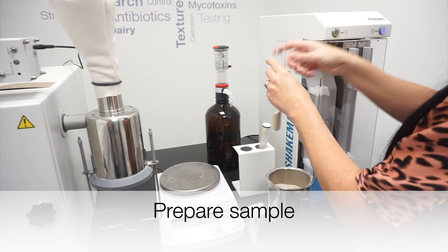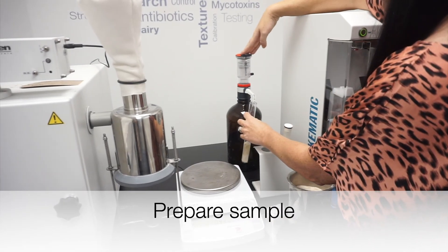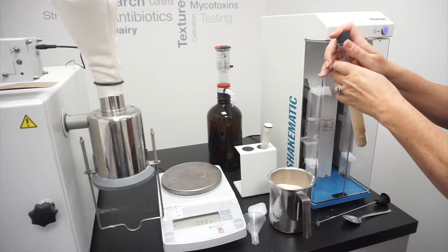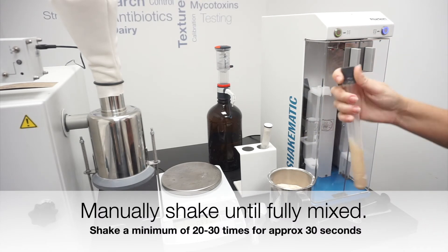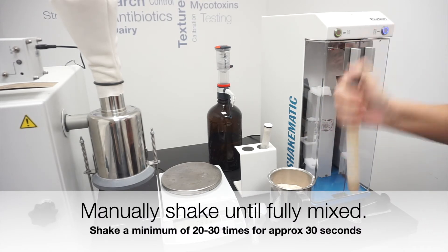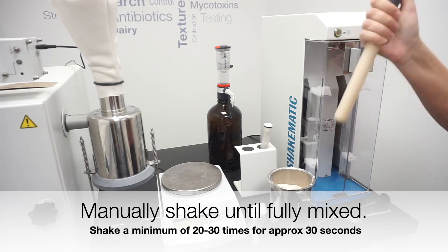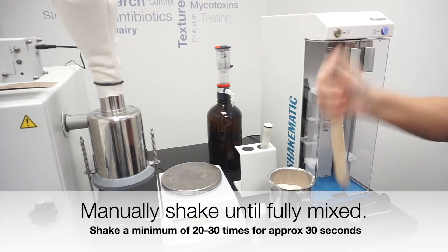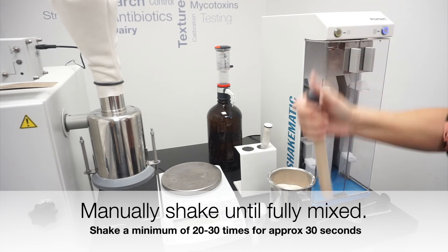The Perton Shakematic ensures rapid mixing with minimised variability between operators, as well as reduced fatigue from repetitive manual sample preparation. The Shakematic removes the need for samples to be mixed by hand, which requires the tube to be shaken vigorously 40 or more times to ensure a thorough mix. Manual shaking can take up to around 30 seconds and the results can vary from person to person.